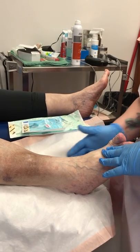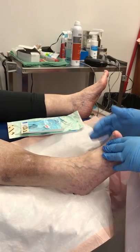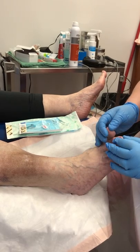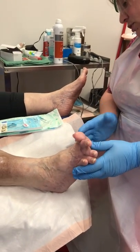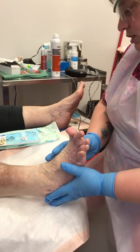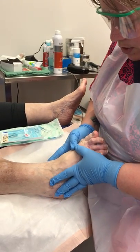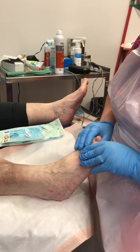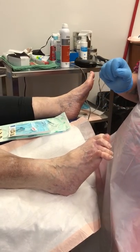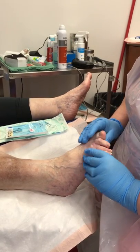She has a pedal pulse and good cap refill. I'm going to look between her toes to see if she has any cracks, crevices, or wounds — her foot looks really good. I'm going to check for corns and calluses. She has good color, warmth, and circulation, though her feet are a little bit cool.